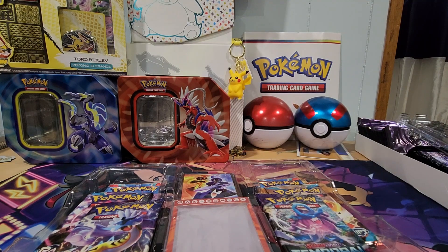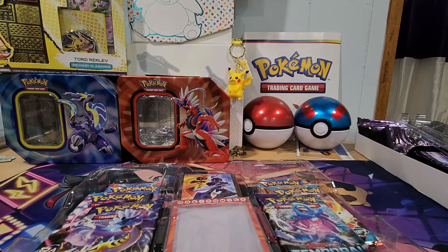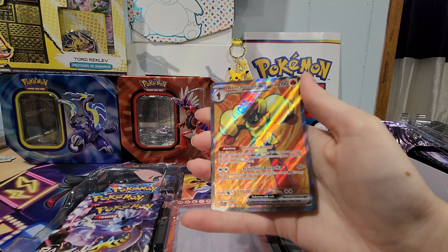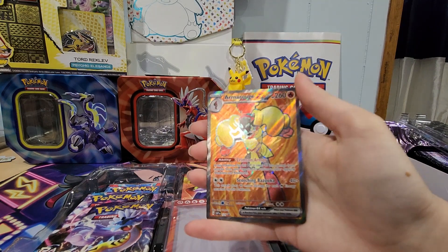And then we got Kara Cadet. But this is the Armor Rouge box — why did I get the other version? Interesting. But we have Acoustic Hollow, Kara Cadet, and here our promo full art Armor Rouge EX card, which looks awesome! With the flames in the background, that actually looks pretty sick.